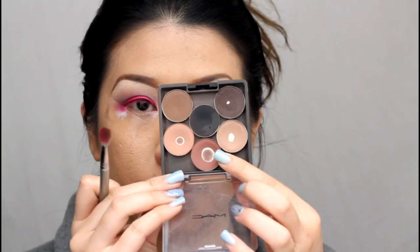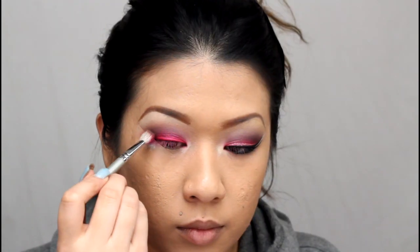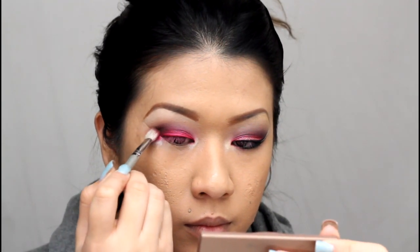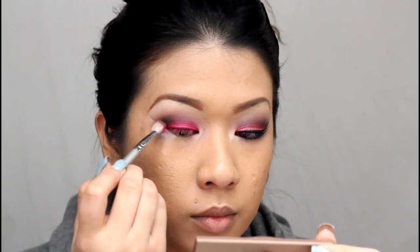With a different blending brush I'm going into MAC's Swiss Chocolate, which is a reddish-brown color, and applying that into my crease. Last minute I decided to go darker, so I'm also using another Coastal Sense hot pot in Cherry Chocolate, placing that right into my crease over the Swiss Chocolate color to darken up the crease area.